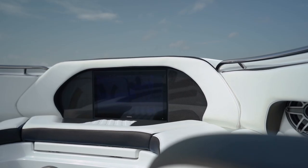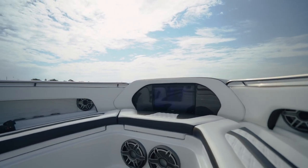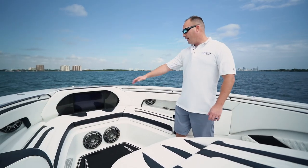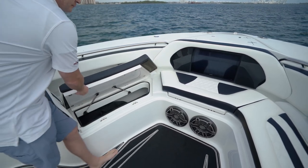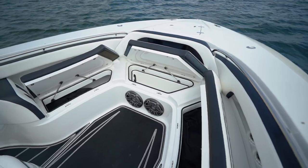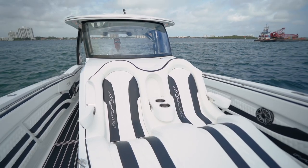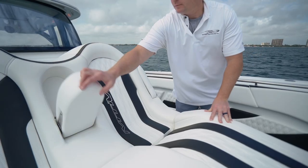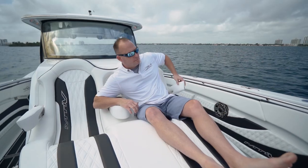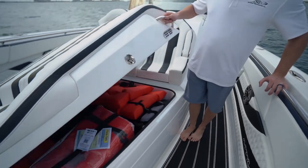New for 2021 we started installing backrests, and this is part of our SSR interior package. This particular customer installed about a 22-inch Garmin display. Under all the bow area you have more storage, and then also you have this great zero-gravity midship lounge with fold-down armrests — and along with the theme of the boat, more storage.